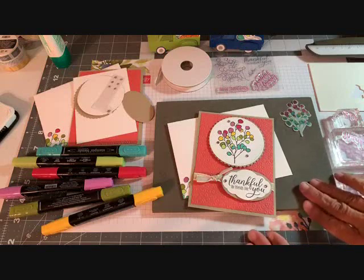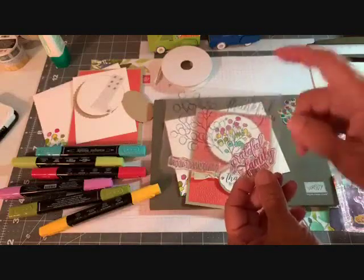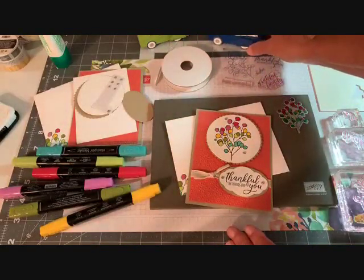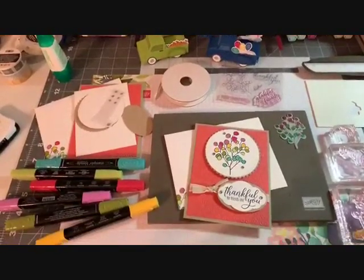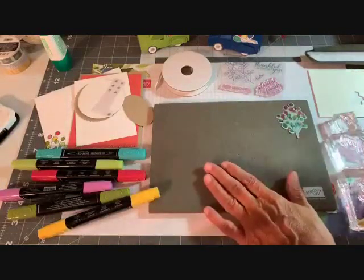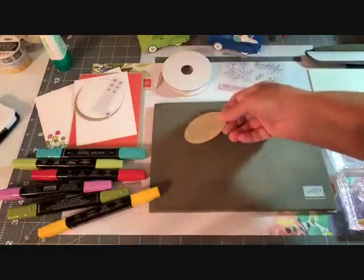Now, this is the alternative card I came up with using our Paper Pumpkin stamp set this month. I used every single stamp in this set — I love it when that happens because I really feel like I get my bang for my buck. When you go over to YouTube, there is a product list right under the video and a shop now button, very simple. Let's see what we have here — I have this piece of Crumb Cake cut out with the oval dies.